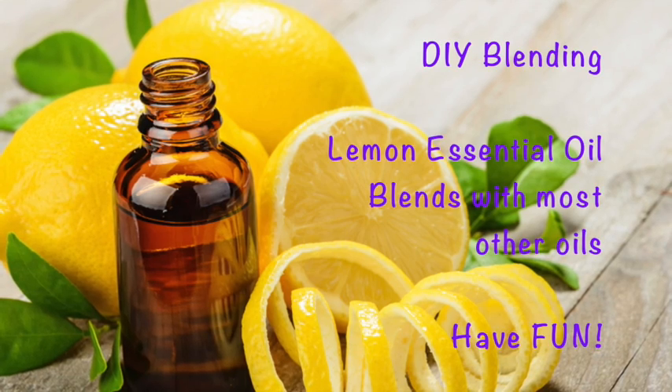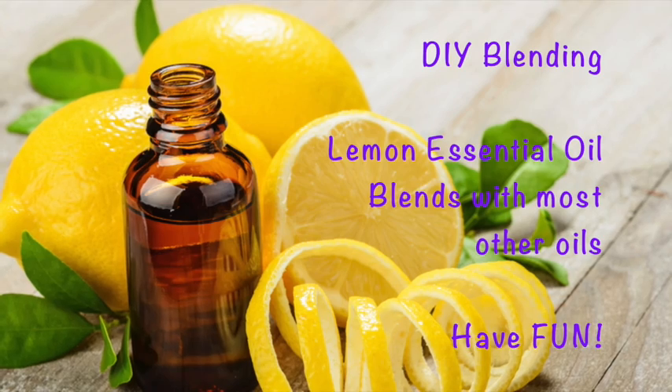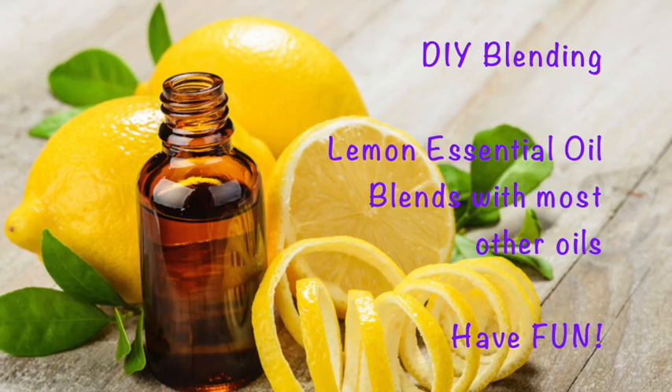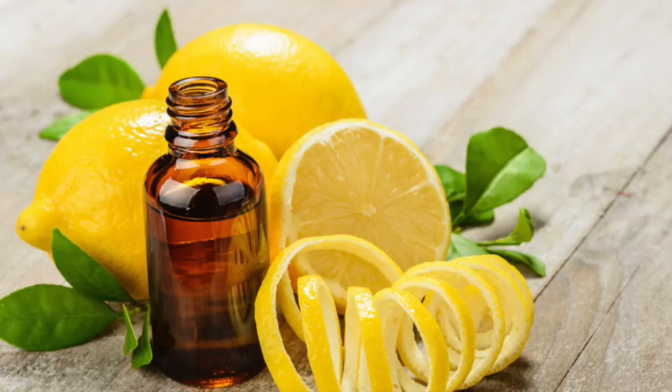For those do-it-yourselfers out there, lemon essential oil is an incredible oil that blends well with most other essential oils, so really to list them out can be quite exhaustive. So have fun experimenting with your oils and coming up with many beautiful scents.